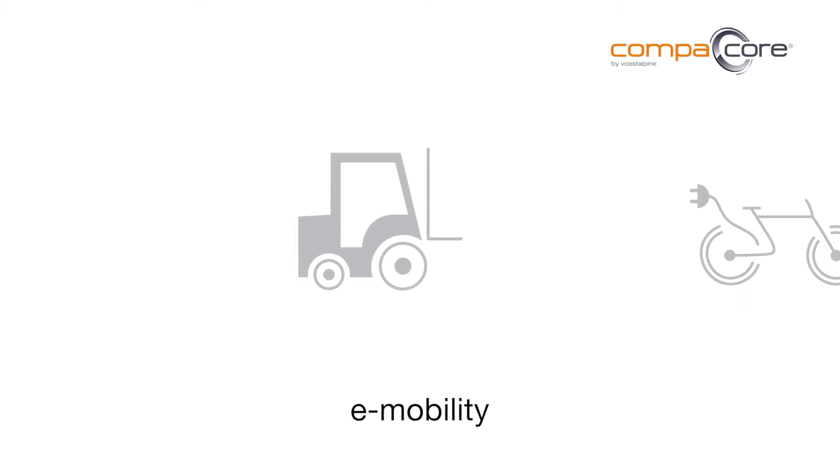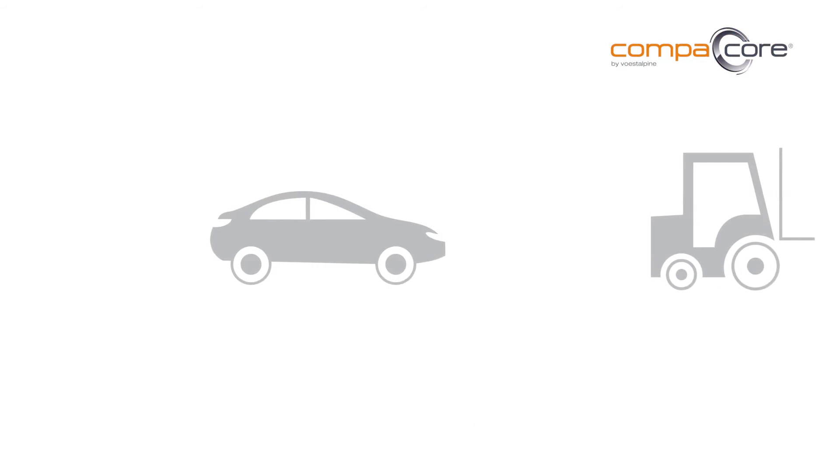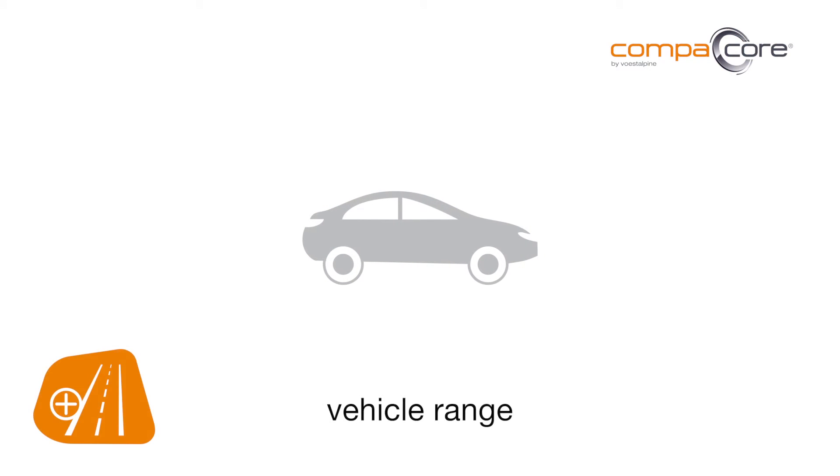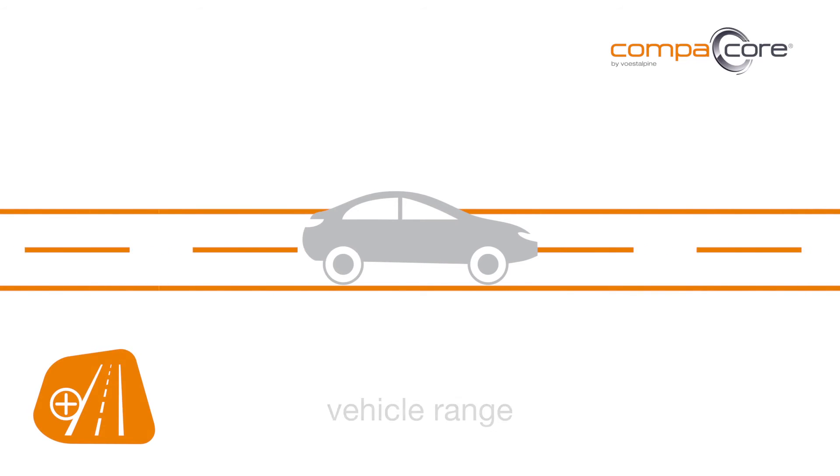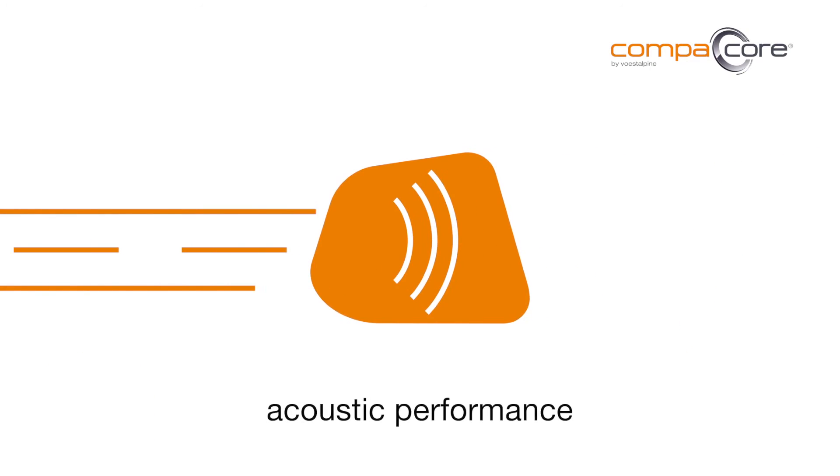This advantage is especially useful in battery-powered electric motors, for example in e-mobility applications. The vehicle range can be directly optimized. Full-faced gluing also improves the acoustic performance of e-motors — both vehicles and home appliances become quieter.